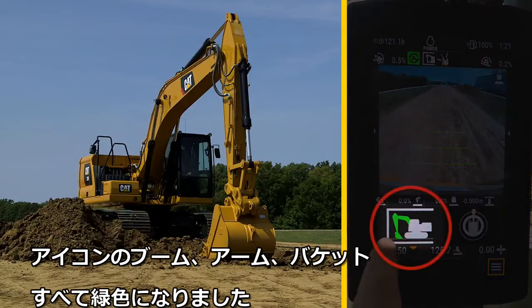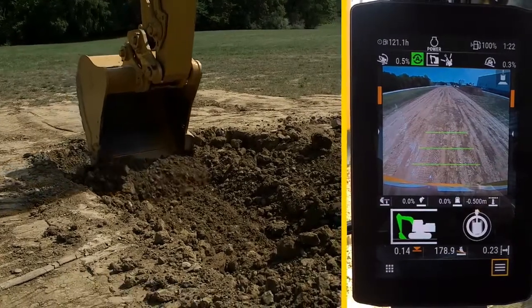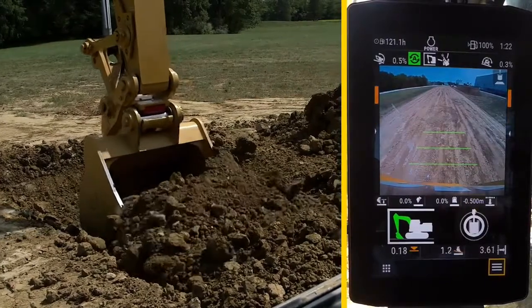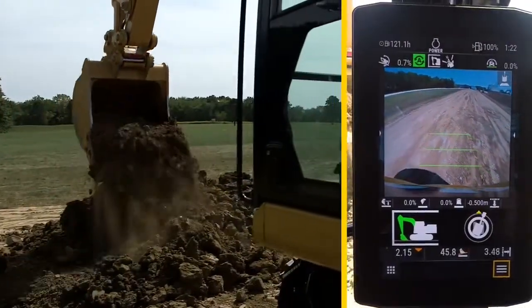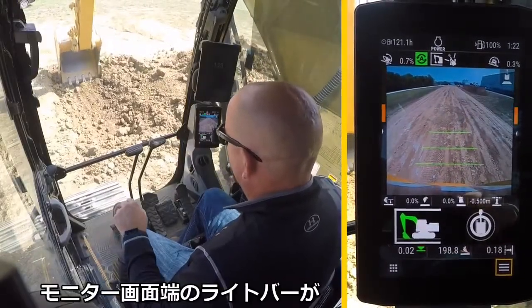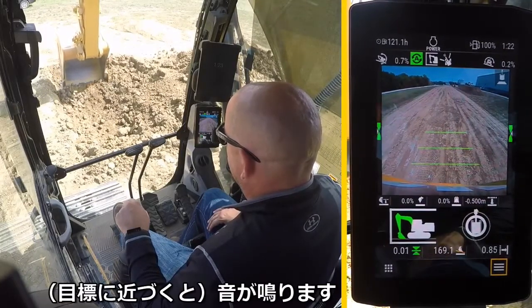Notice on the assist icon that the boom, stick, and bucket are all highlighted in green. Now you can start your dig. As you get closer to grade, the grade indicators on the side of the monitor will turn from orange to green and you'll hear a tone.